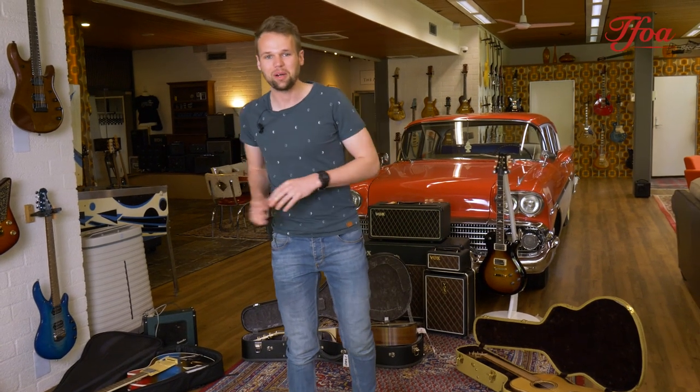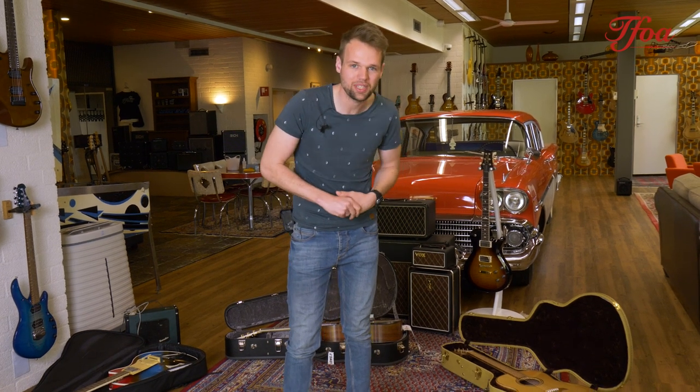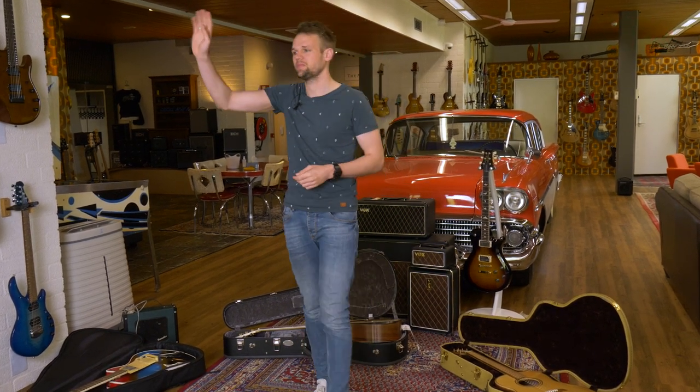So that was it for this week. I really hope you enjoyed the guitars and the videos. Let us know which one you like most and why, and if you have any questions feel free to reach out to us. Go check out the website for more details on the guitars, and we hope to see you in the store. Thank you very much for watching!